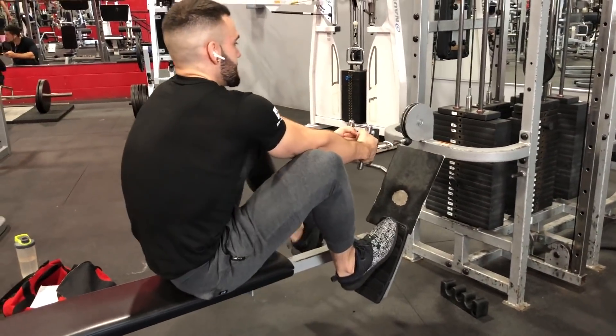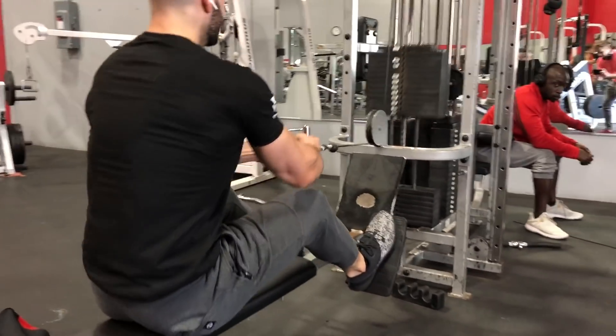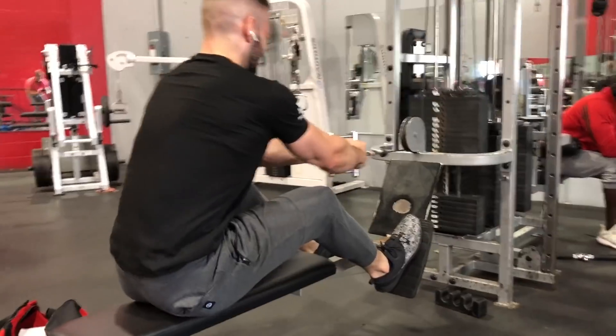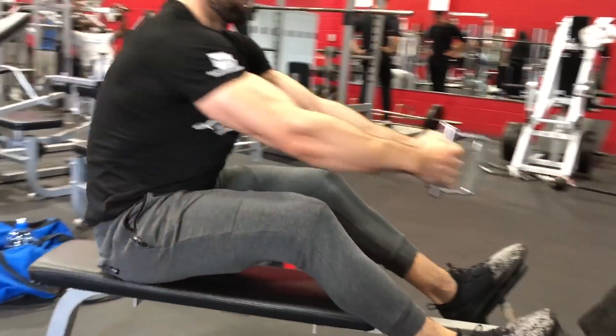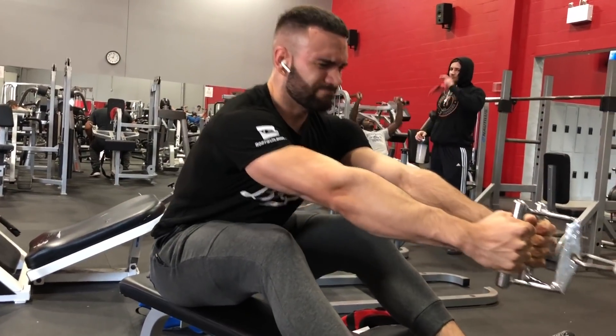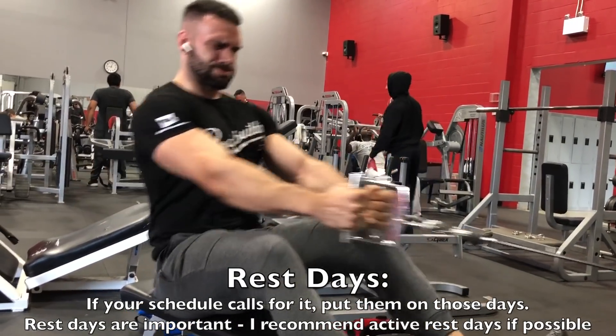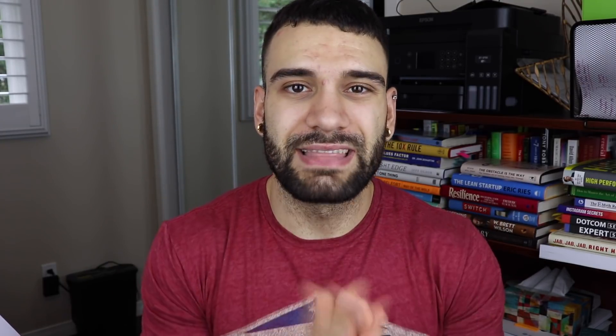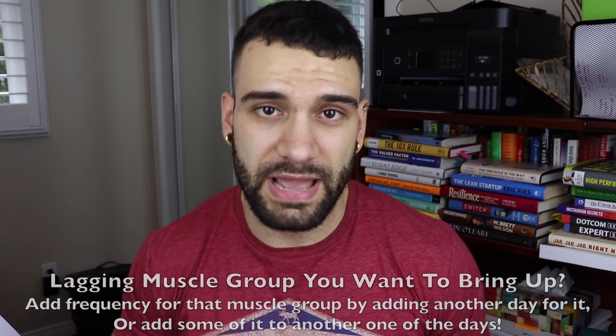On rest days: yes, I do recommend rest days — they're optimal for gains and prevent burnout. However, if you're not doing crazy volume, you can do a lighter deload day or active recovery day rather than a complete rest day. I personally have an active recovery-type rest day built into my own split.